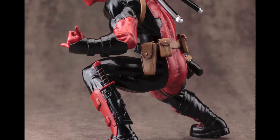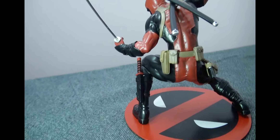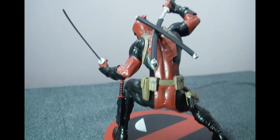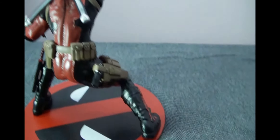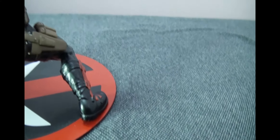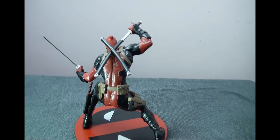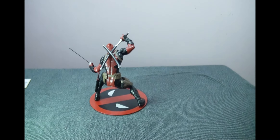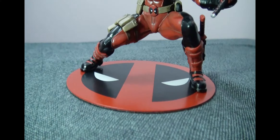If you notice the details on the statue, you can see that he's got a dagger on his left leg, a gun holster on his right leg, a utility belt of sorts around his waist, and he's in a crouched position, which is very different from all the other Marvel Now or even the DC Artifacts Plus 1/10th scale statues.